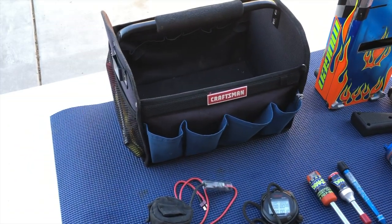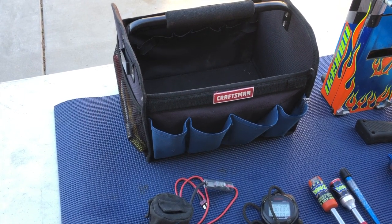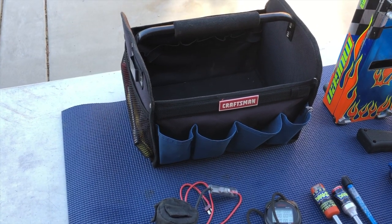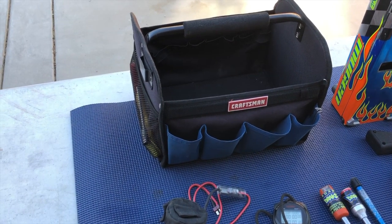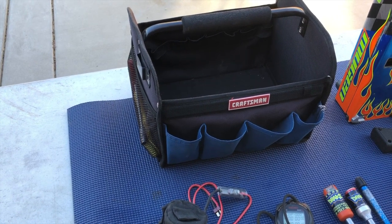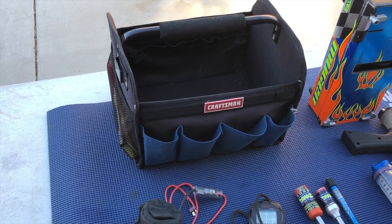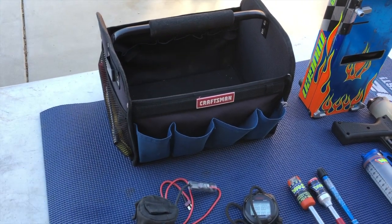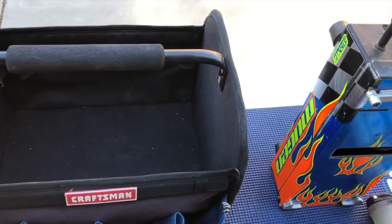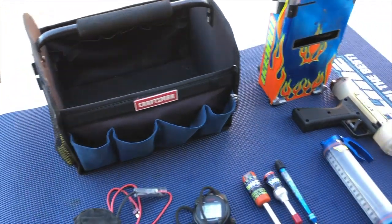I'll also touch base a little bit on my pit bag. It's a Craftsman bag. Mugen, Flashpoint, and ProTech all make really nice pit-specific bags. I use this bag because I travel a lot on a plane and I'm able to put parts boxes in it. It has a more supported outer frame so it keeps my parts boxes in better shape when traveling.